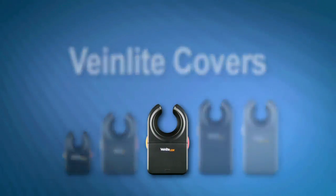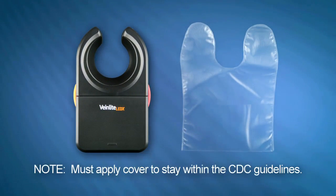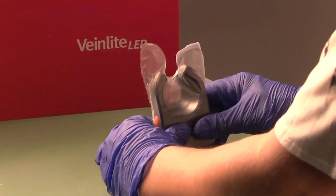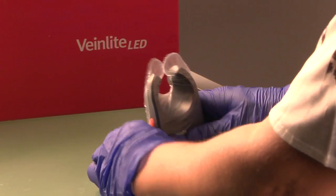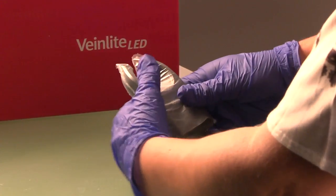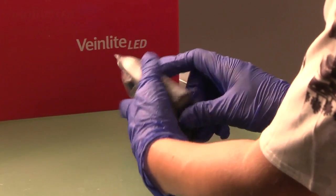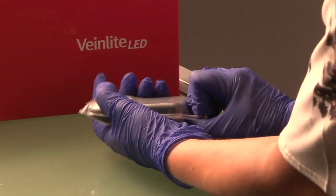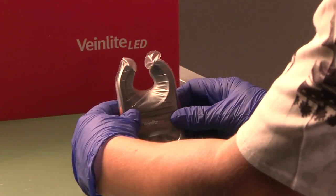Before using your VeinLight, a disposable plastic cover must be applied to prevent contamination from body fluids or cross-contamination between patients. To apply the cover, simply pull the cover with the fold-over flap oriented on the underside of the device, snugly onto the device and pull the fold-over flap up and over the battery compartment. Your VeinLight should now be fully covered and ready for use.